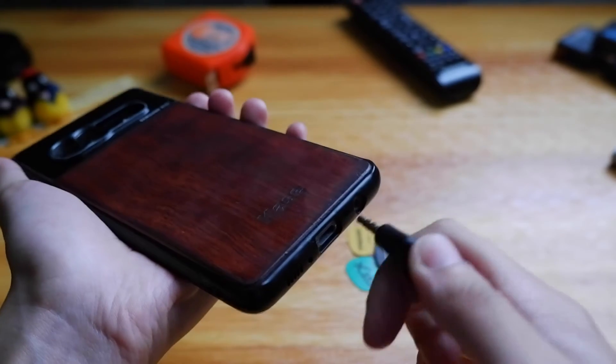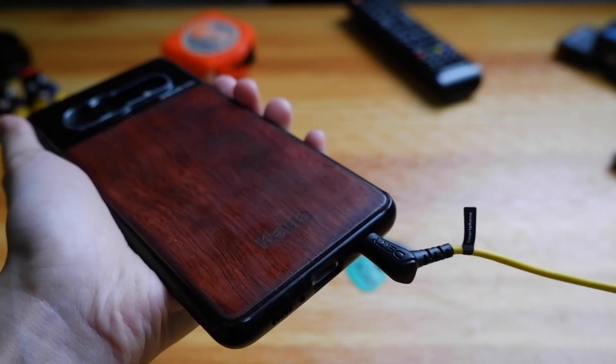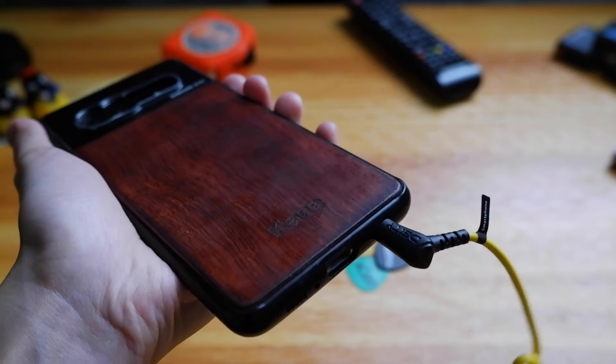It is a simple plug-and-play microphone that doesn't require charging or batteries. Your camera or your phone will power the microphone, making the hassle of changing your batteries while shooting a thing of the past.